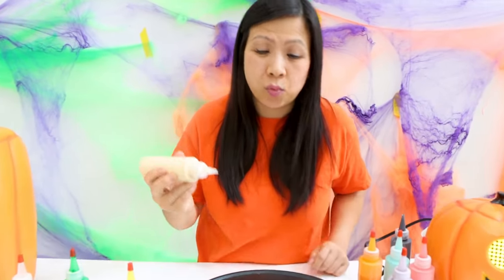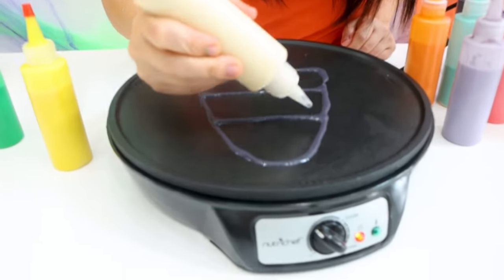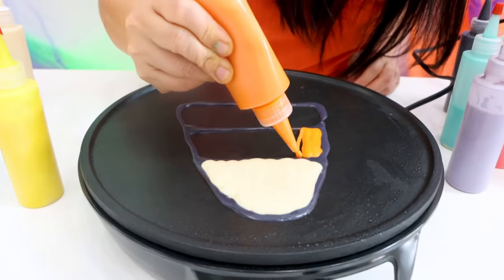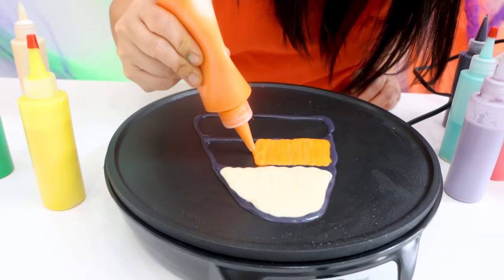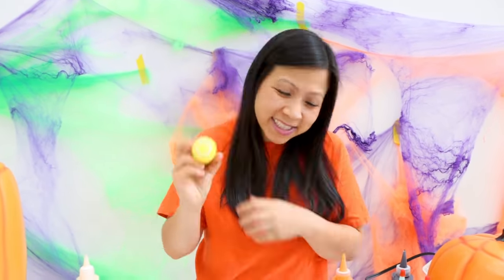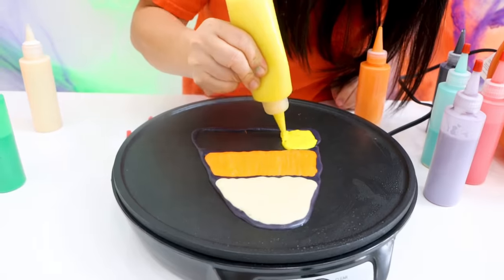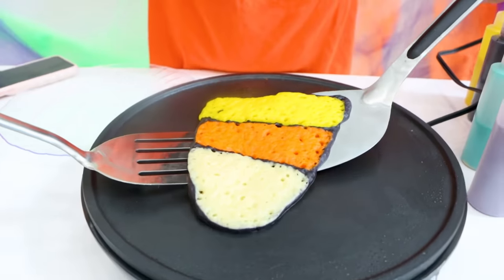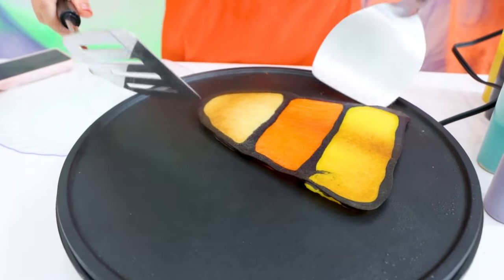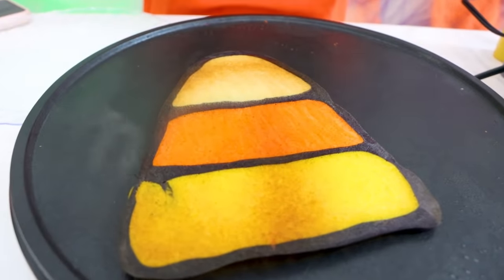The top part of the candy corn is white, so I'm going to do that. Perfect. Then the middle section is going to be orange. Perfect, it's looking yummy. Then the last part of the candy corn is yellow. Okay guys, let's flip it over. One, two, three. Whoa, look at that — it's a little burnt, but it's amazing.